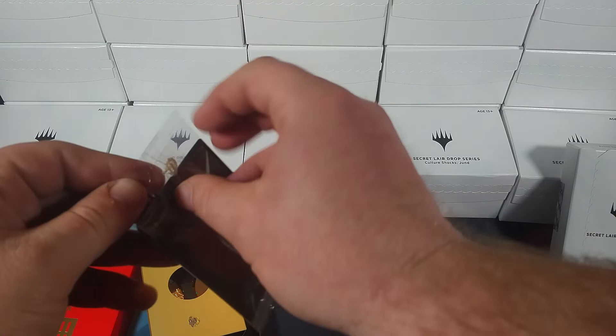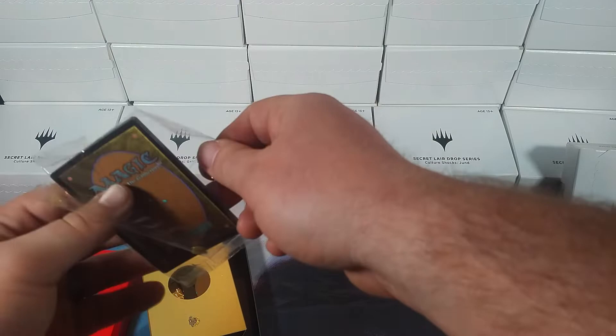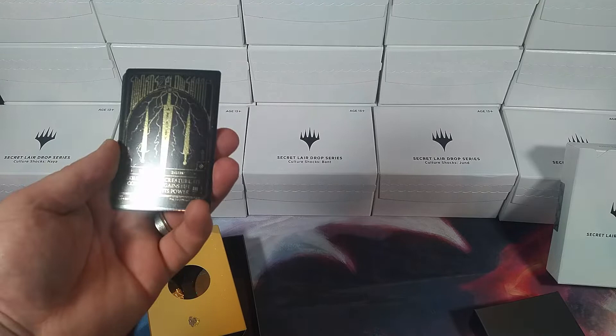These come in these nice little cellophane wrappers that are awful and have glue all over them. So now you've got glue on your hands and you can open your expensive cards — that's exciting. Alright, boom.